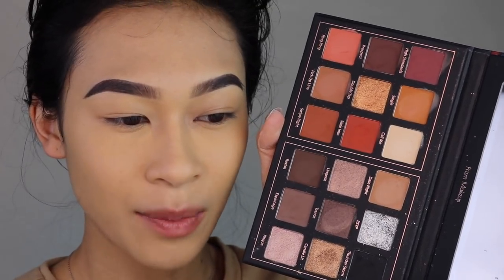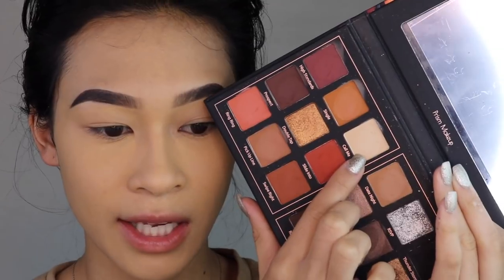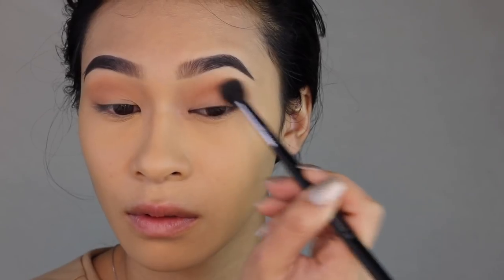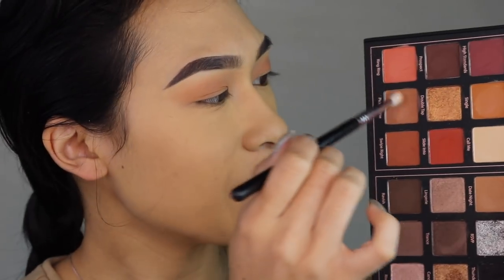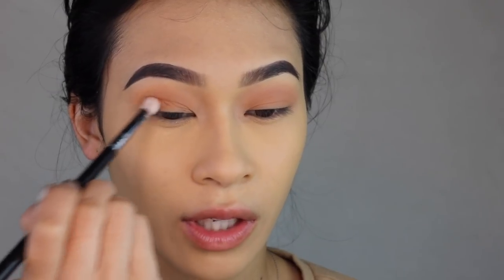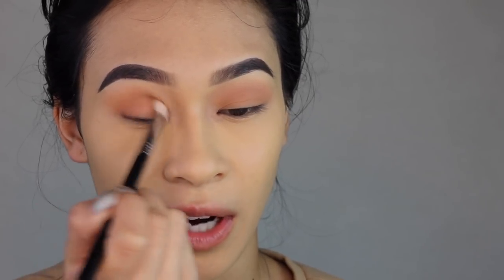So if you guys watched my $12 Huda palette dupe, then you know I talked about the Prism Supreme Seductress palette and I told you guys that this one was my absolute favorite. I'm going to go into more of the cooler tones because I wanted to work with a very simple eye look. I'm gonna go in first with the shade Calm Me and pop that onto my eyelid. Then I'm gonna take the shade Date Night and pop this all over my eyelid and into my crease. I'm gonna deepen up my crease with the shade Pickup Line using the Sigma E25. I know that this is a warm color, but I thought it would work better as opposed to going in with a gray, which is the darker shade on the other side of the palette.